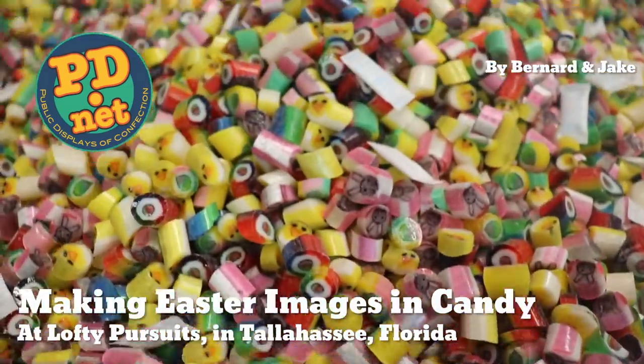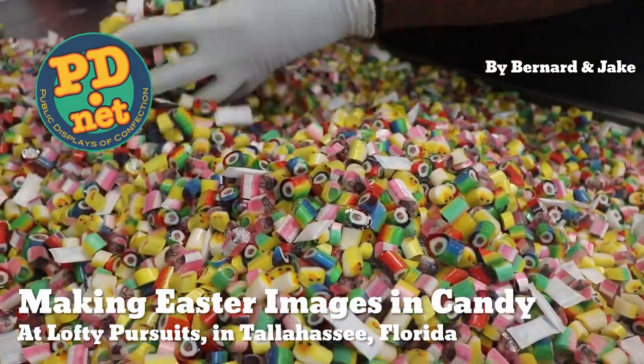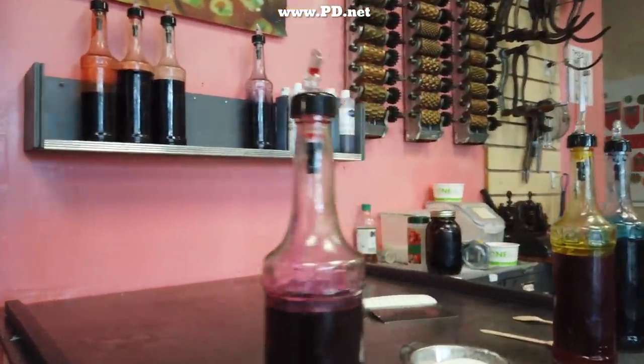Hello and welcome to Lofty Pursuits and Public Displays of Confection in Tallahassee, Florida. I'm Greg. Today, Bernard and Jake will be making some Easter candy for our Image Candy Easter Assortment.